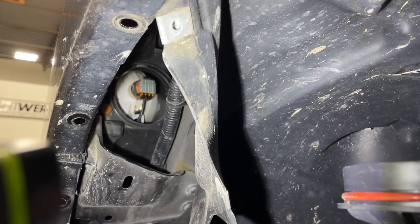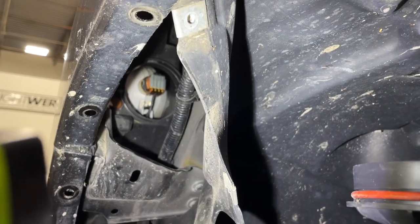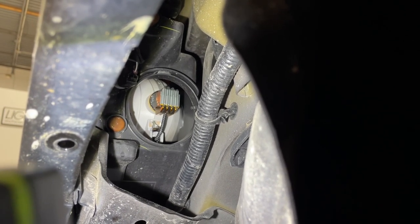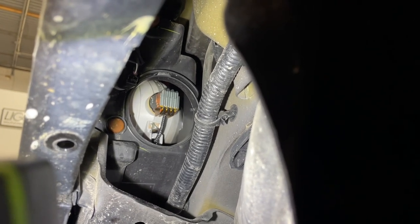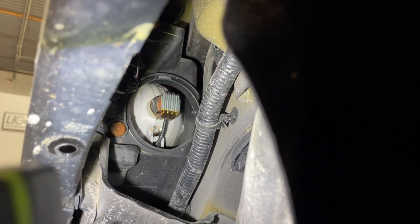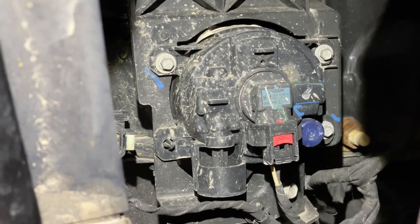I've removed the few screws holding the fender liner and exposed the rear low beam area. It's a little hard to get to in here, but the bulb slips right in. There's a Diode Dynamics H11 anti-flicker PWM module also stuffed inside — you can't really see it — and the cap is going to fit on and be 100% sealed just like factory. It's a super easy plug-and-play installation from the back side under the fender liner.